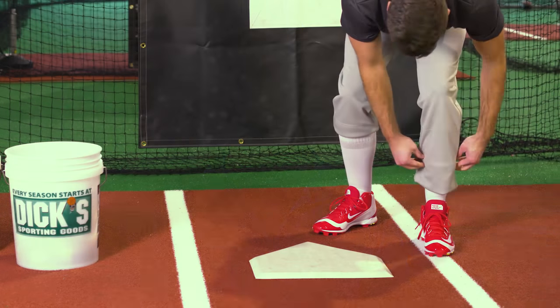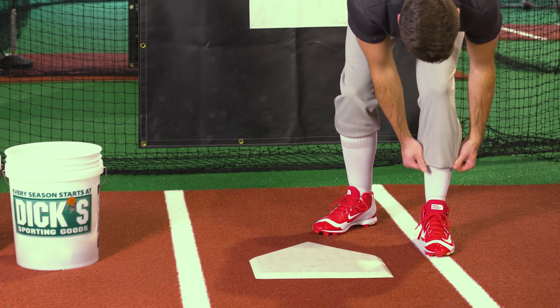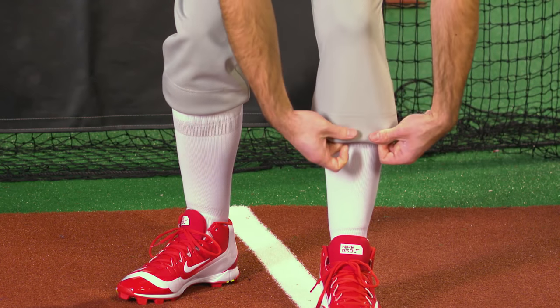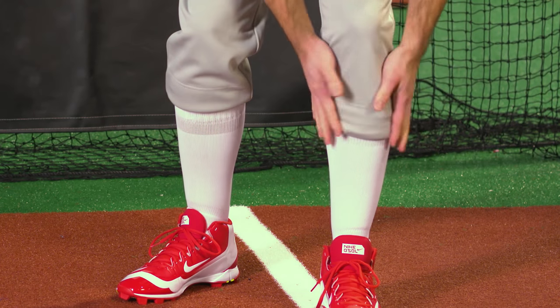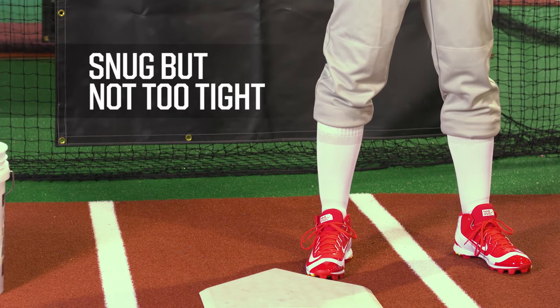If your pants happen to have an open hem but you want to hike them up, you'll have to learn how to roll them. You can get the knee-length, vintage-inspired look by rolling — a technique where you take the hem and bring it all the way up just below your knee. Then take the hem and roll it in, like this. You want to fold it enough so that it's snug, but not too tight.